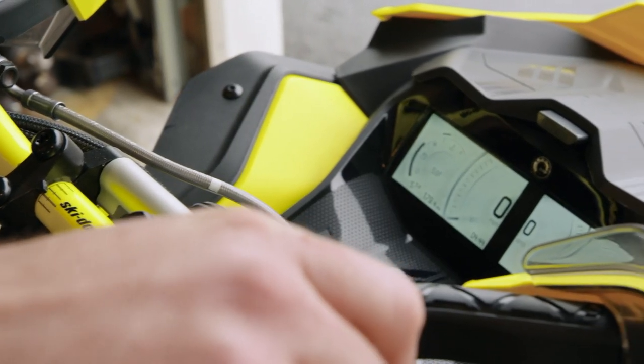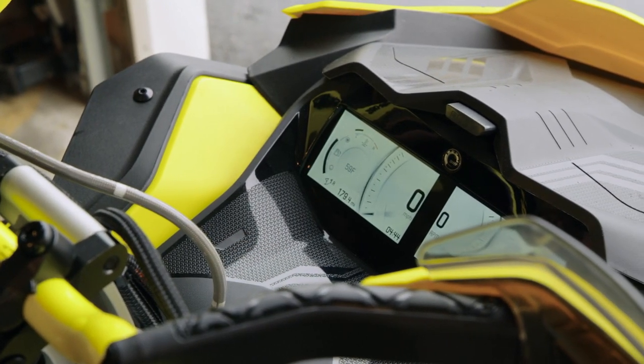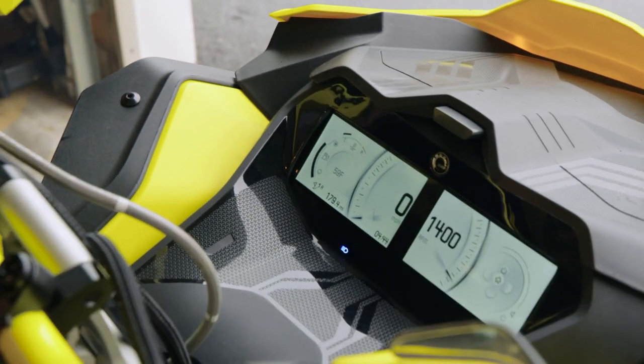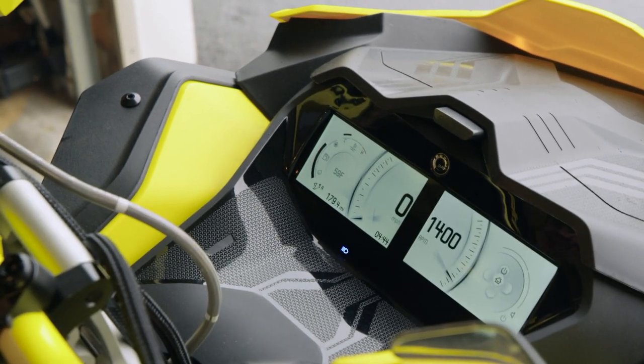The next thing we need to do is start up the sled. Once you start up the sled, let the sled get up to operating temperature so the motor gets nice and warm as we go into it.